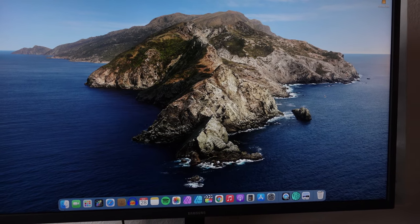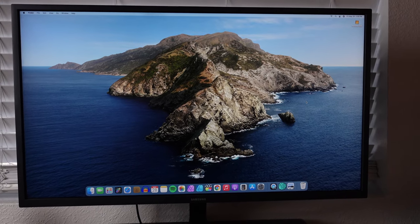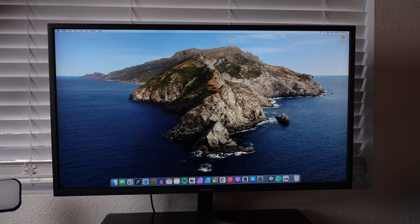Most of us are going to set a monitor down and it'll be there for its entire life — maybe one or two moves if you change up your room. For the majority of us, we're going to set it down and leave it be. And as far as just doing that, it looks great, it works great. No issues there.